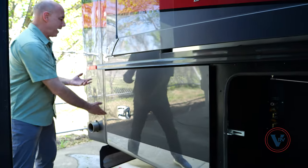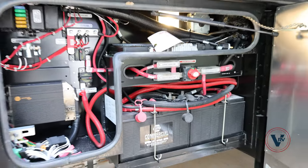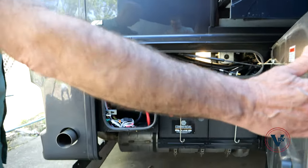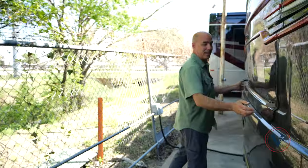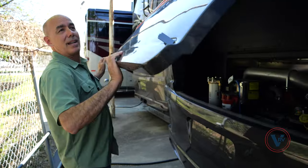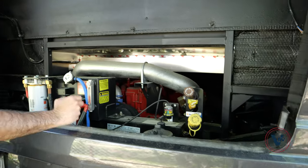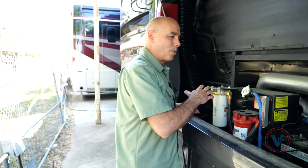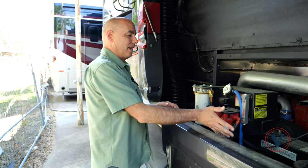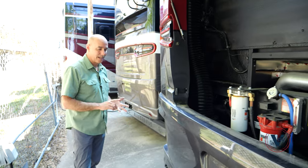This compartment in the back is all things electrical for your chassis — chassis batteries, your starter solenoid, all things electrical in this compartment. Now it is a 450 horsepower Cummins L9 engine. I'm not a mechanic, but anything red in here is Cummins. This has a side radiator package, so with the radiator being over here, it's really a lot more accessible for servicing the engine, your filters, and so on. Again, 450 horsepower — you're not going to lack power.